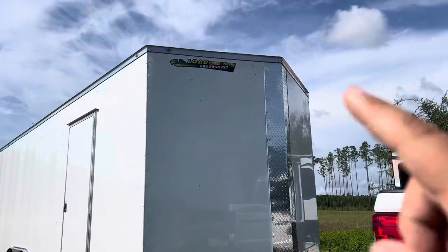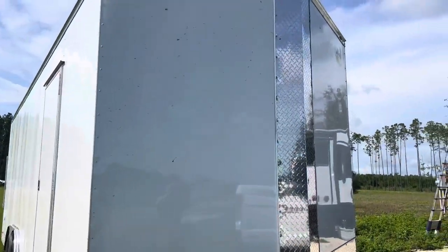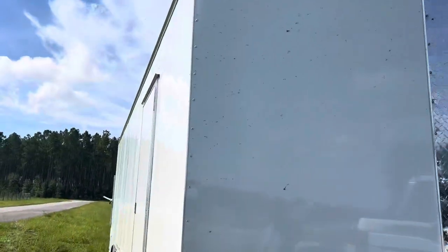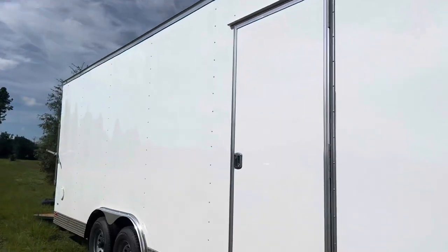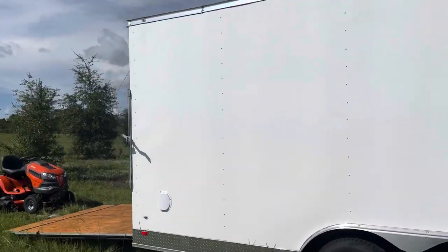For the price — we picked it up from a company called Load Runner Trailers in Jacksonville, Florida — I think I paid around 12 grand, maybe 13. I don't remember exactly but it was in that range.